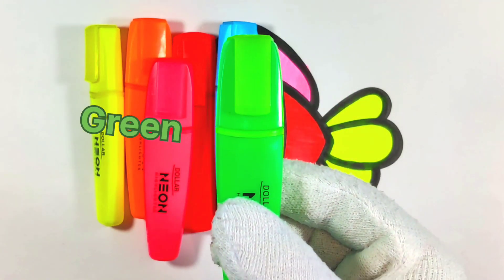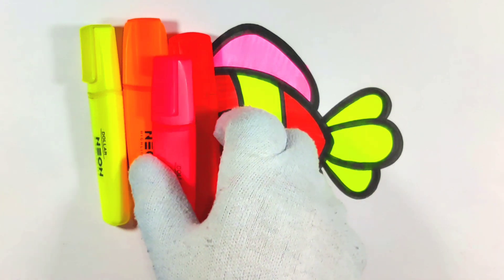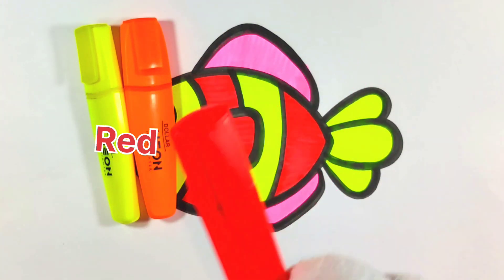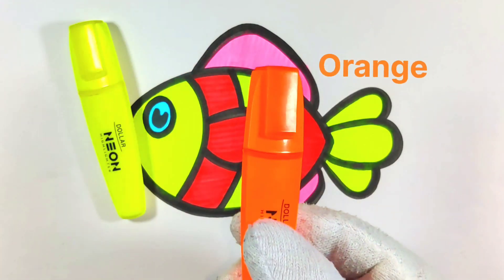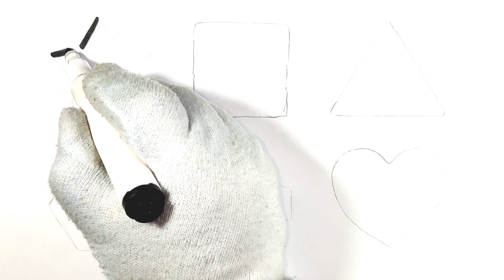This is green color, this is blue color, this is pink color, this is red color, this is orange color, and this is yellow color. Hello kids, let's draw shapes.